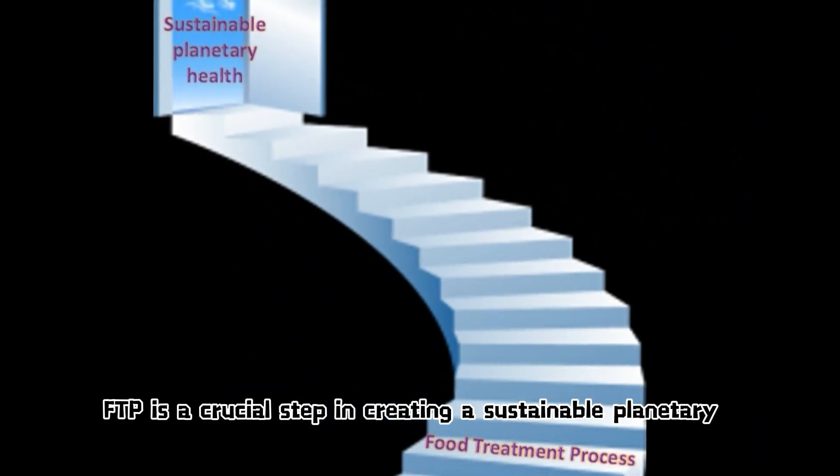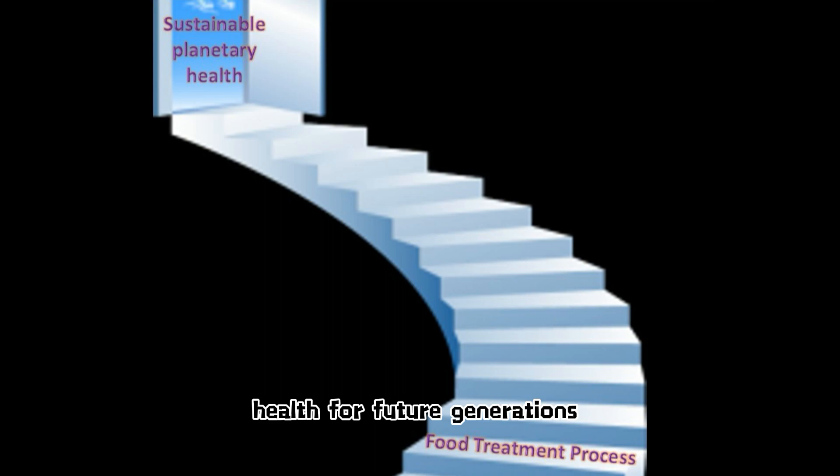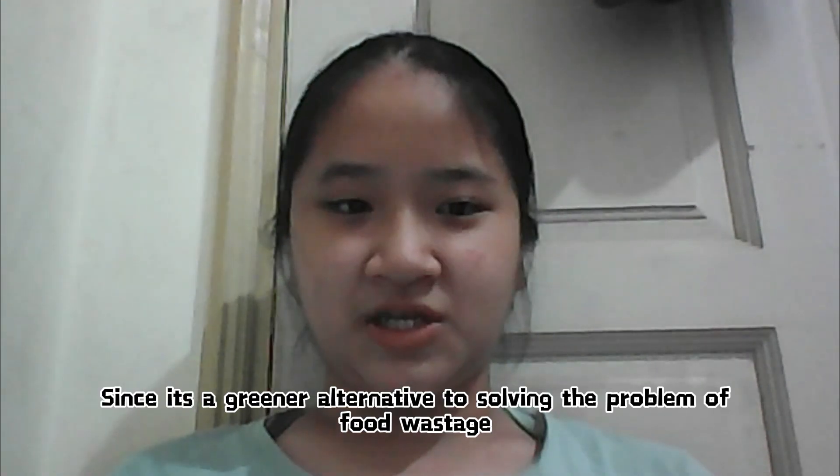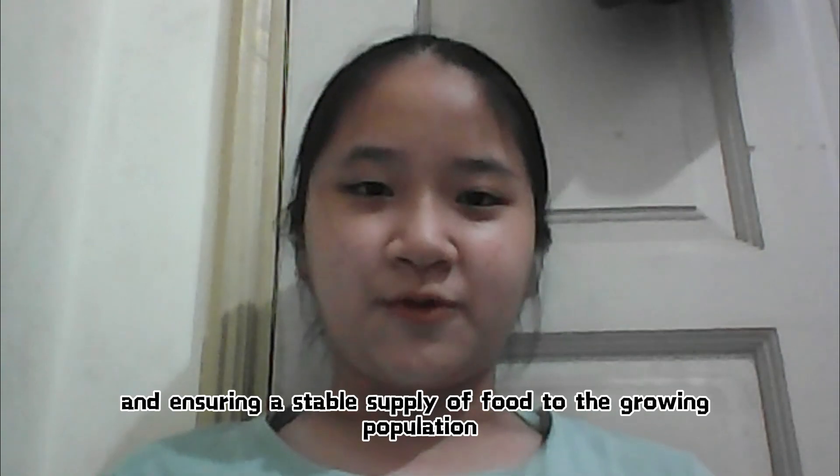The food treatment process is a crucial step in creating sustainable planetary health for future generations, since it is a greener alternative to solving the problem of food wastage and ensuring a stable supply of food for a growing population.